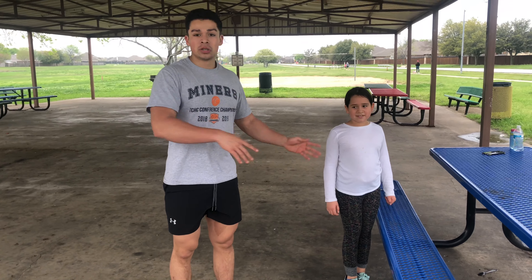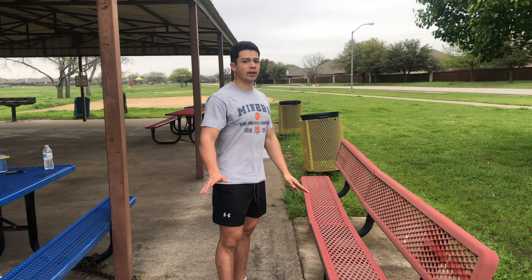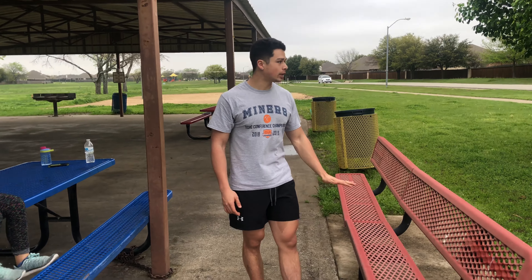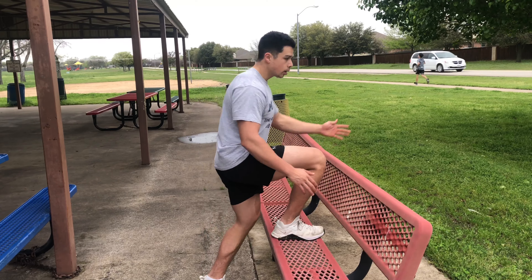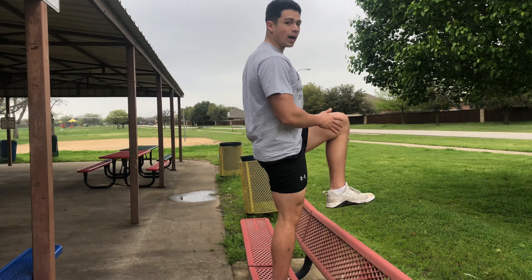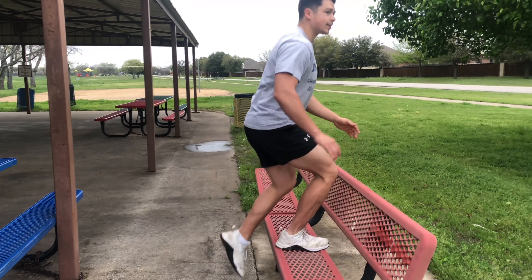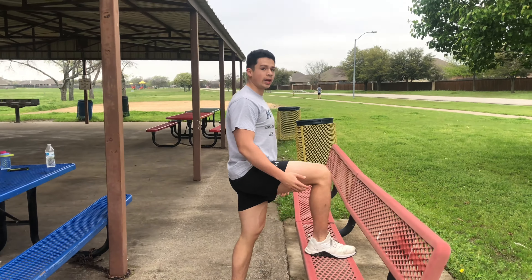For our last set of exercises, the first one we're definitely keeping in is step-ups. We have our bench here — remember, drive that leg up so you can work your glutes. We're going to do three sets of 10, just coming up and down. Once you do 10 on one leg, switch over.